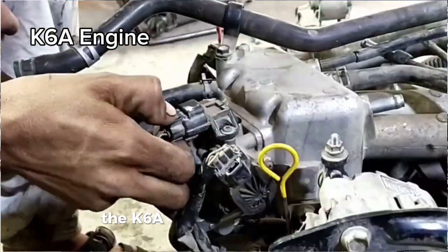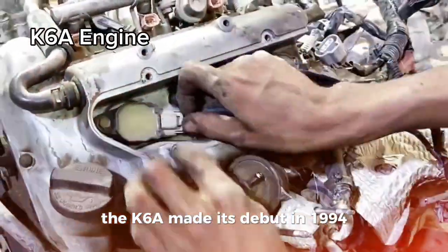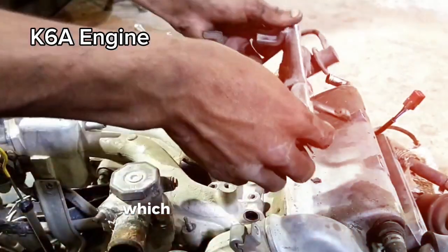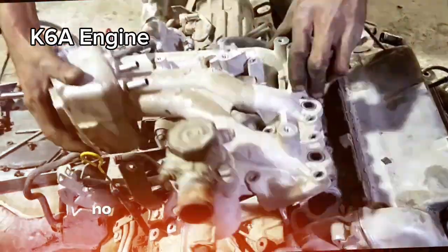The K6A made its debut in 1994, replacing the older F engine. It was Suzuki's first engine to use a timing chain, which means it's built for durability. No need to worry about replacing that chain anytime soon.